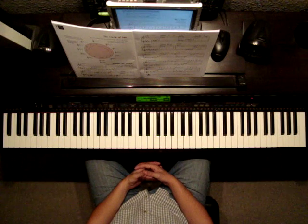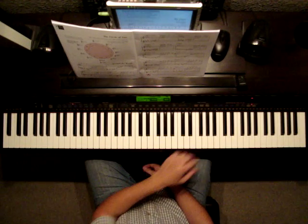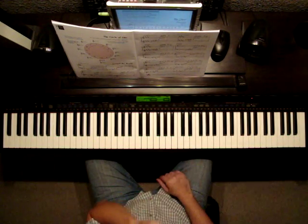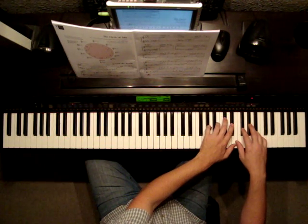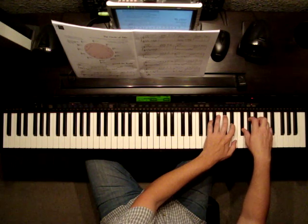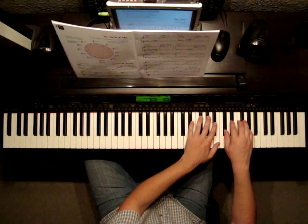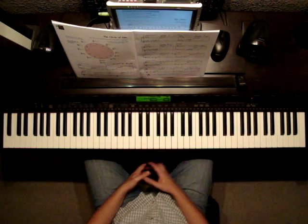Now on to page 23 — we move into the key of E major, with four sharps: F, C, G, and D. Put your hands in that position and get ready for the sharps. Then we go into B major, and the way they're writing this, they're writing them way up on the treble clef. Now we're down to F sharp major, which has six sharps, and they're going to put us over there. Get your hands ready for all the sharps.